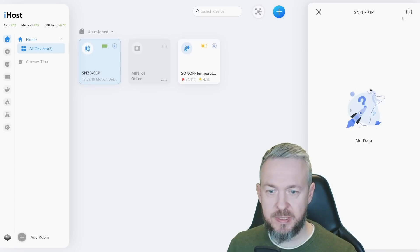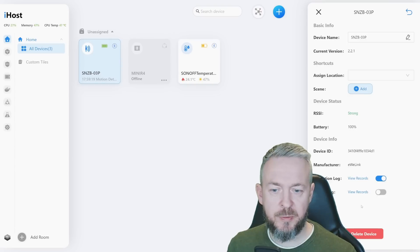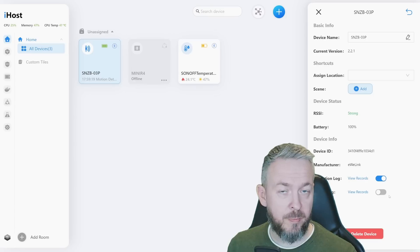If we click on the device and press the cogwheel, we see device information. The current firmware version is 2.2.2, which is the latest available. You can assign a room, assign a scene, and view information about signal strength, battery, device ID, and manufacturer. You can also turn on and off both Operation Log and Debug Log. Operation Log records detected motion, while Debug Log stores device health and connection status information.